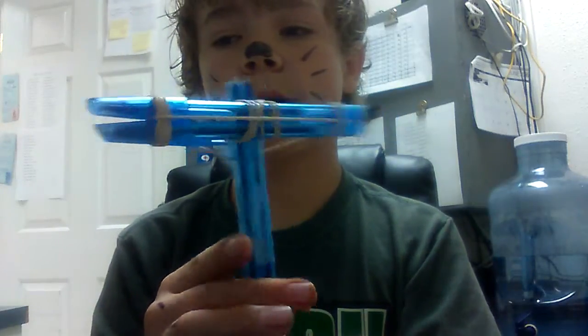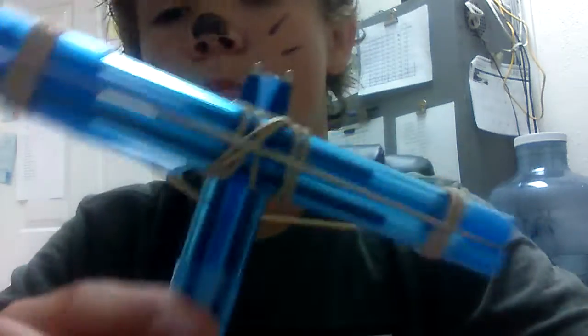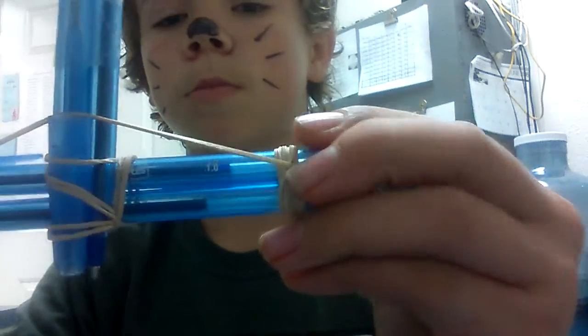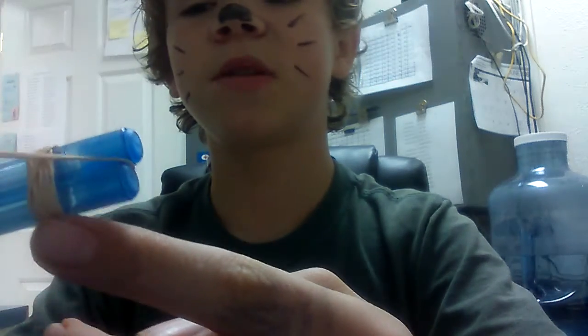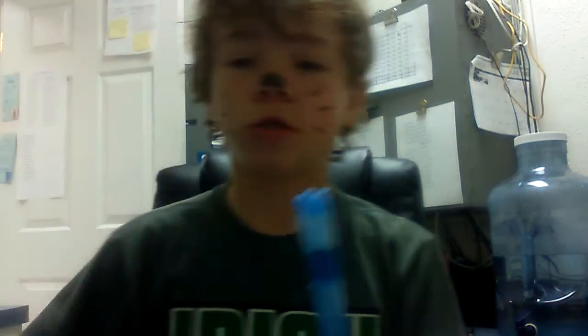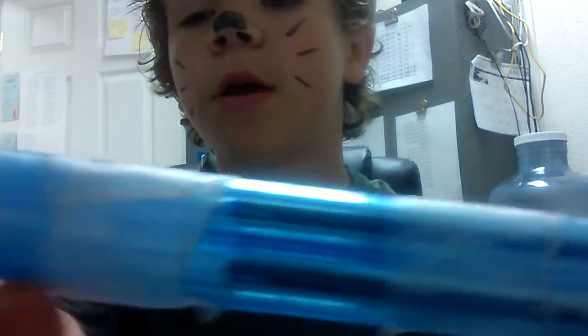Okay, this is it right here. You make this by putting two pens together and then wrapping them with rubber bands. Then you take two more pens and tape them at the end right here.